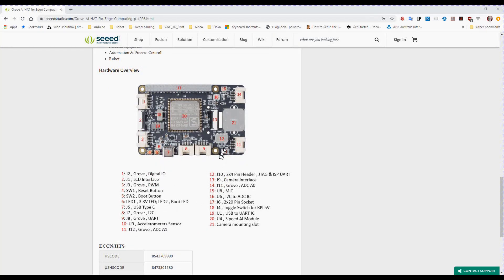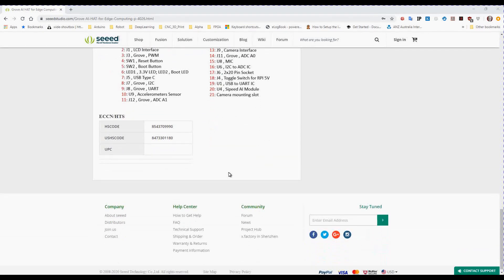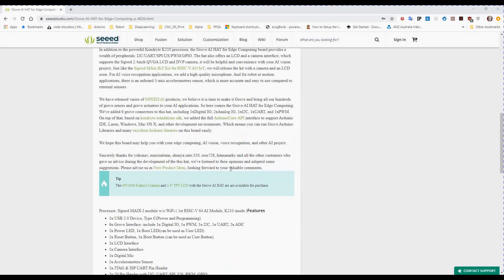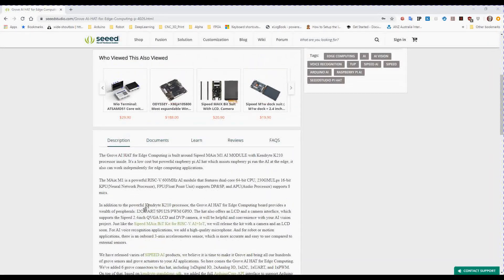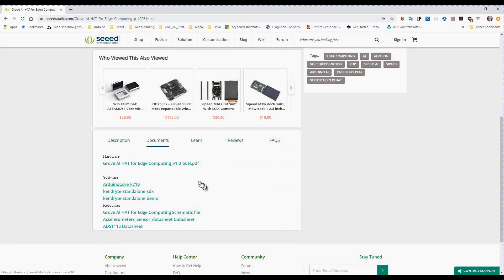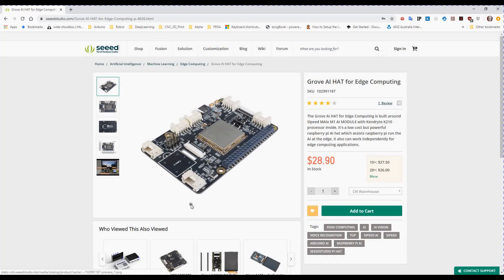The accelerometer is down here. It looks like it will take pretty much any of the Raspberry Pi cameras, which is handy. You can actually download the PDF, which is near enough the schematic for this board — they've actually open-sourced it, which is really good. It's not the first thing that Seeed has open-sourced.